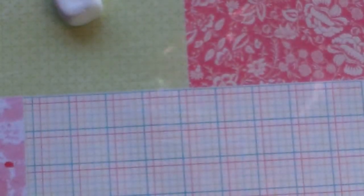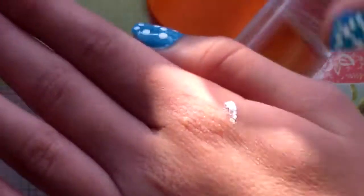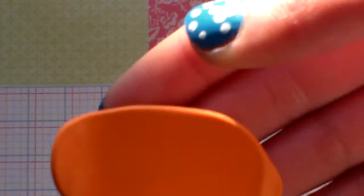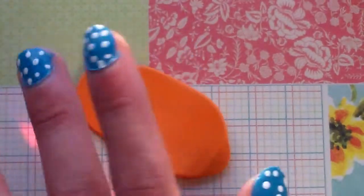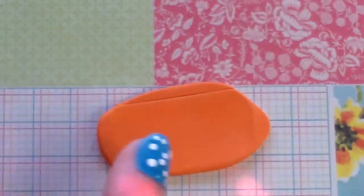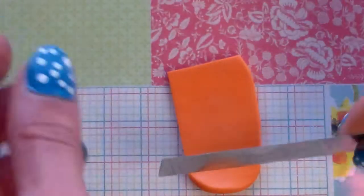Now that you're done conditioning your clay, or if it is pre-conditioned already, you're going to roll it into a log shape and roll it out. For this you want to make sure it can overlap, so what you're going to do is cut off the top and then cut the uneven edges.